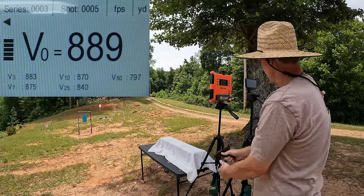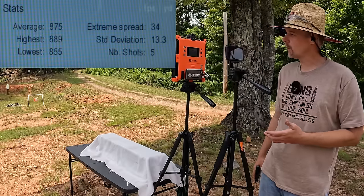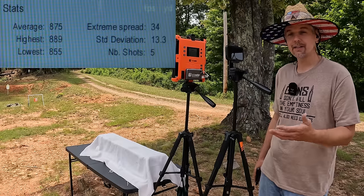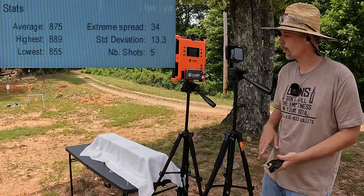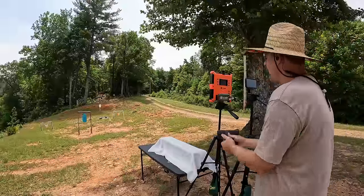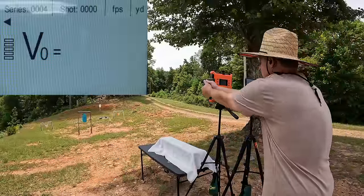That was all five of them. Our five-round average on the 380 was 875 feet per second, extreme spread of 34, and a standard deviation of 13.3. Now let's check out the 9mm — remember these are saying 1135, let's see how close they actually get.